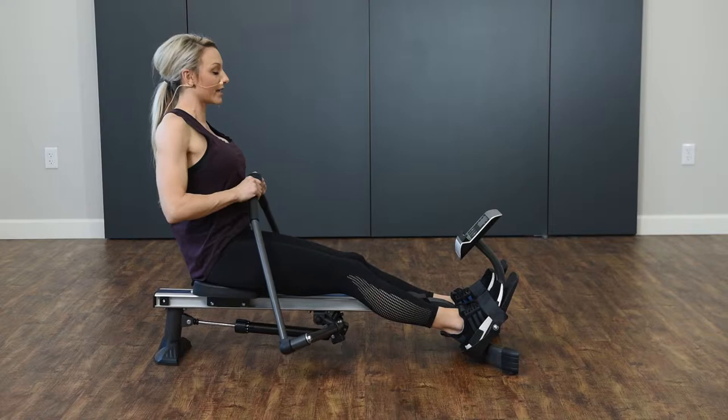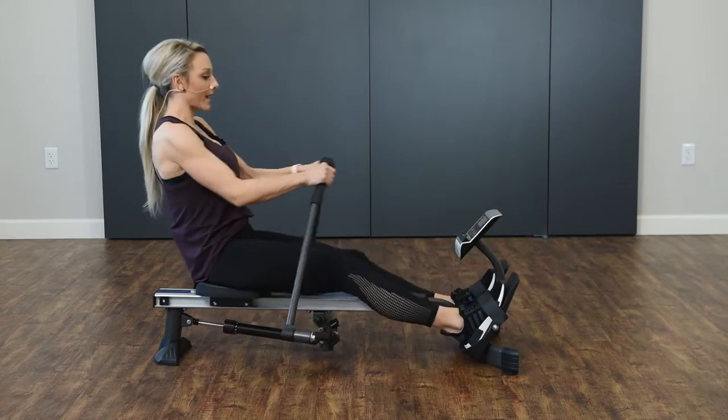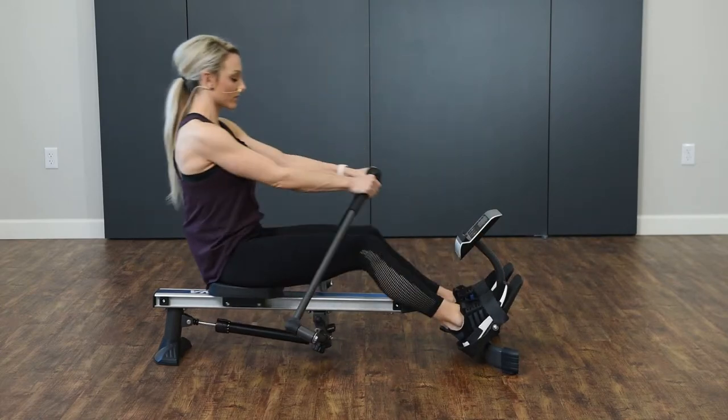Stretching those arms out and then pulling it back nice and tight. So you're stretching out, pulling back nice and tight. And you're going to feel that in your lats and your rear delts.